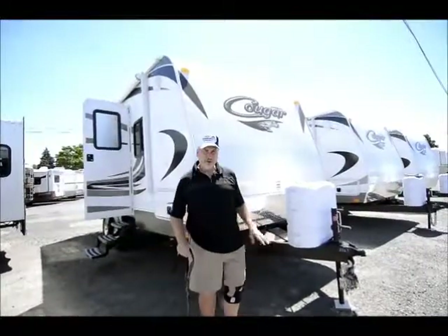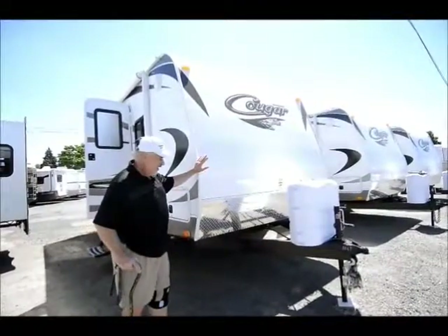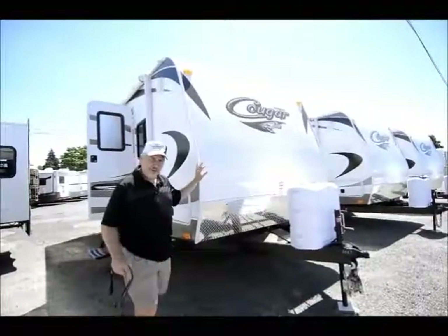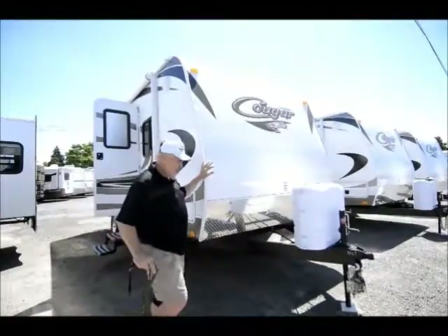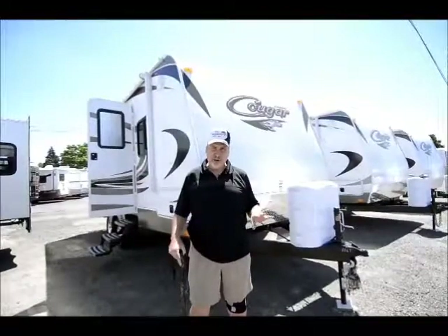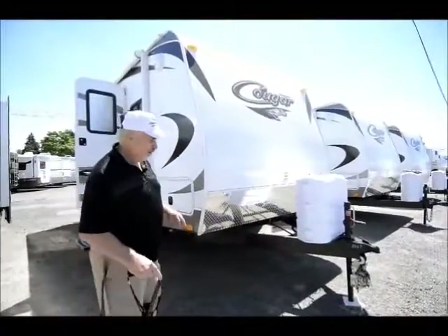My name's Joe Bass, and I'm going to show you a nice unit that we stock. It's the new Cougar 19-footer. I was glad that we were able to get some because I was afraid that we ordered too late for them, but we didn't, and we got a couple of these units in. Super nice, one of the shortest units Cougar makes — 19 foot with a slide, fairly lightweight. Let me just point out some nice features of it.